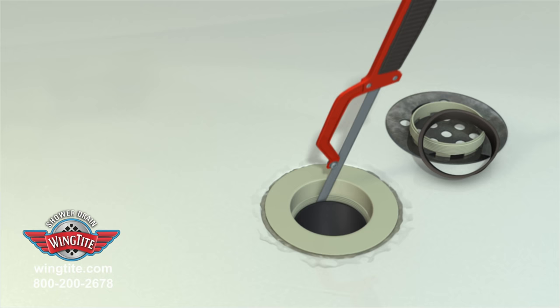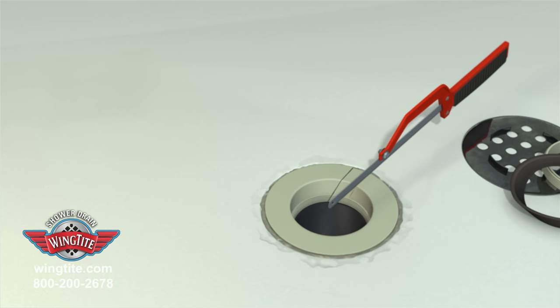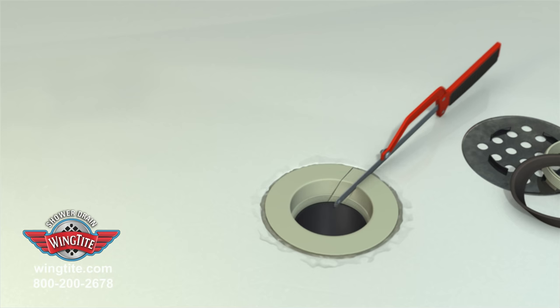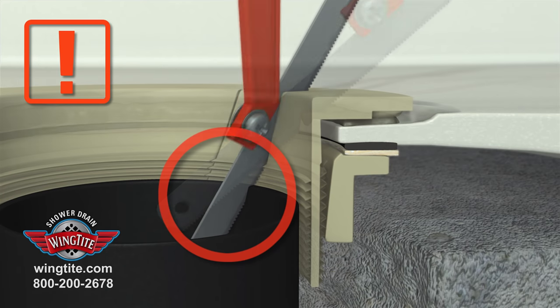With the hacksaw, make two vertical cuts approximately 1 inch apart through the drain body. Next, continue the two cuts horizontally through the drain flange. Take care not to cut into the shower pan or score the pipe riser.